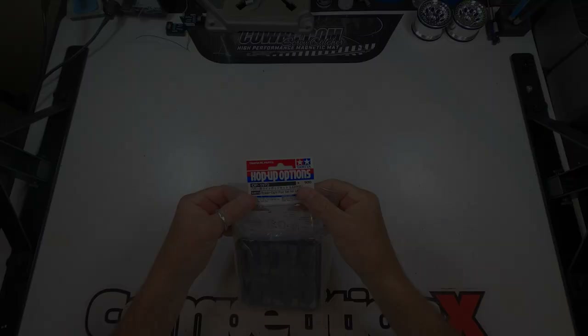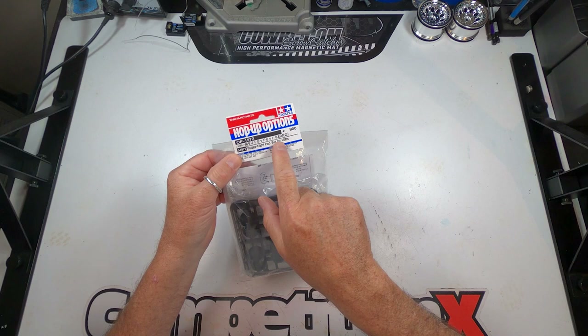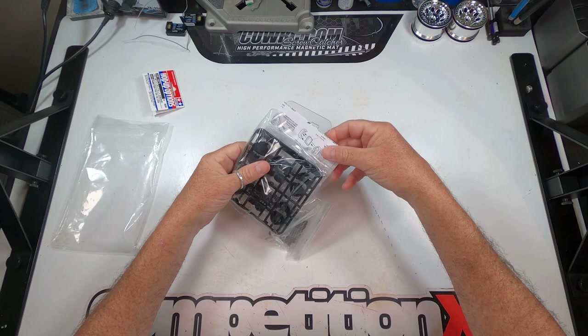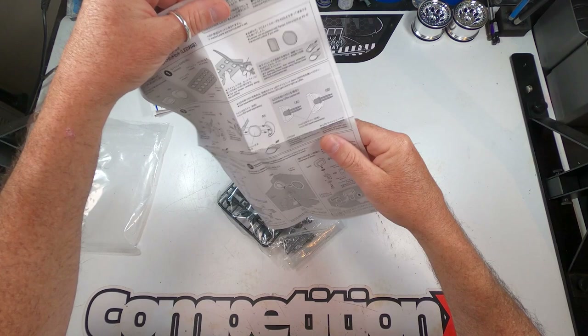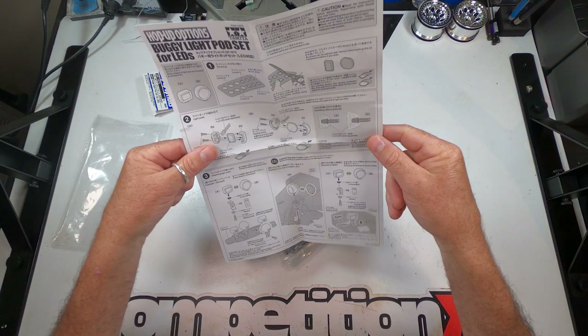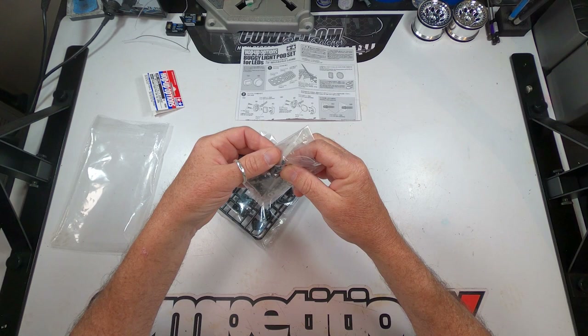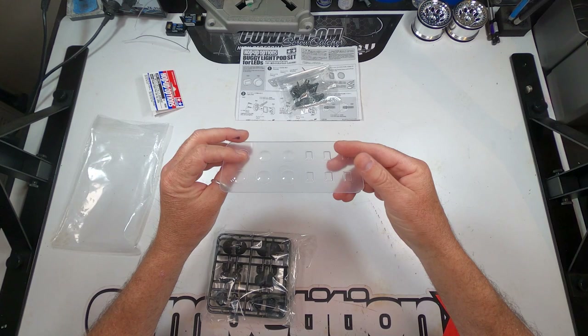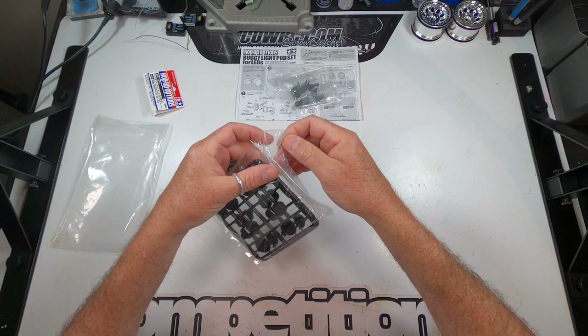Let's get this unpackaged and see what's inside. This is part number 54972 — it's a buggy light pod set. As you can see, it comes with a couple different pods and the lenses. The first thing is the instructions, which tell you how to do the different light pods, different mounting systems, how to install the LEDs and lenses, and how to cut out the lenses. Then it has mounting hardware — Tamiya mounting hardware — with some washers and zip ties for the wiring. You have your lenses: some round lenses and some square lenses, six of each.